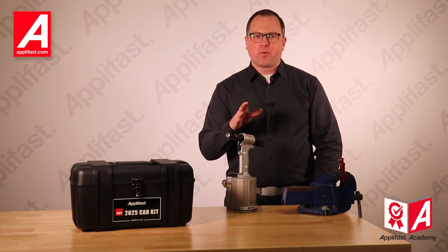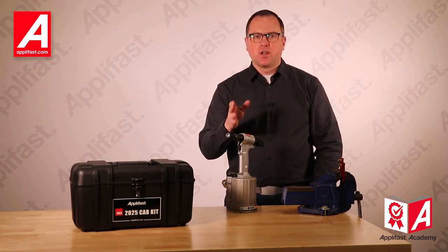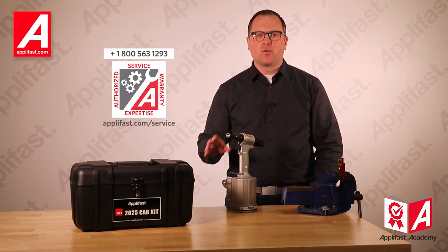Aplifast is here to provide after-sales support. With easy access to fastener inventory and spare parts, we have factory trained technicians able to provide preventive maintenance and quick turnaround on tool repairs.